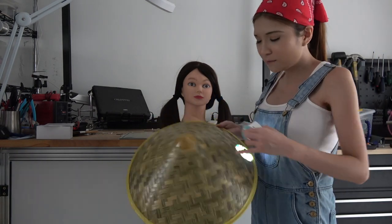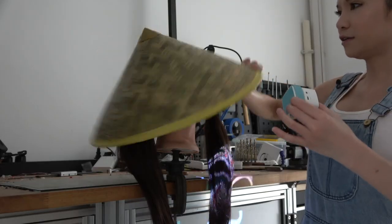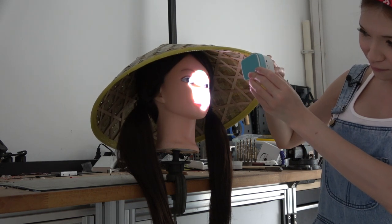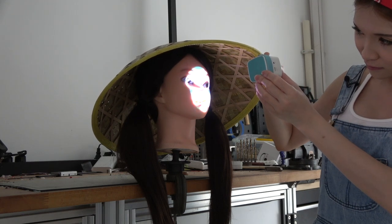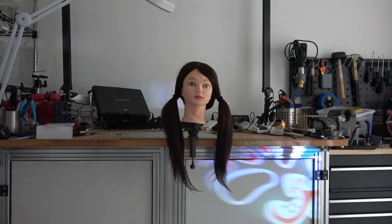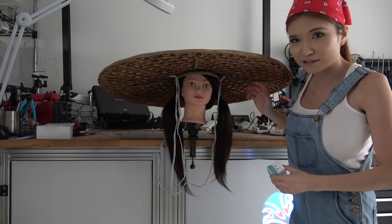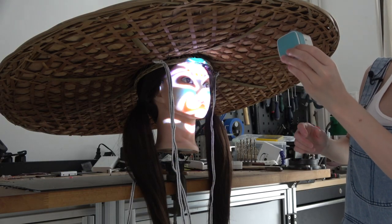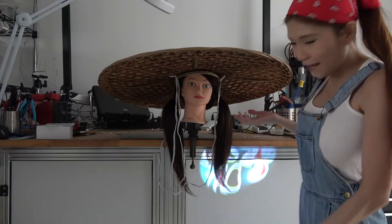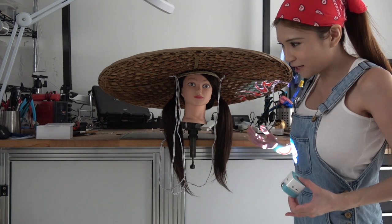The second hat has a pointy tip but from the outside I think it can also hide the projector. But it doesn't work well. I got something tremendous though — something like this, about 60 centimeters. When I shine the projector on her face I can put it on the tip — no problem. But I can't wear a hat like this outside, it's crazy. I could work with something a bit smaller and I have to think of a different solution for mounting the projector.